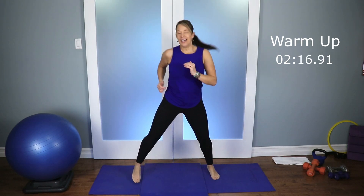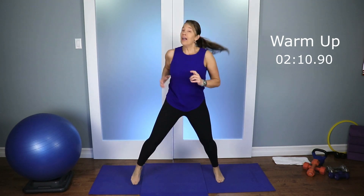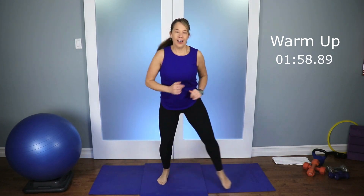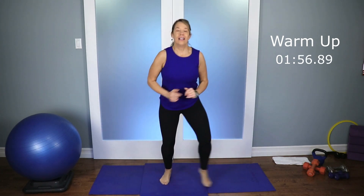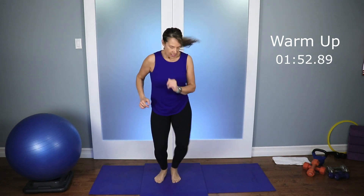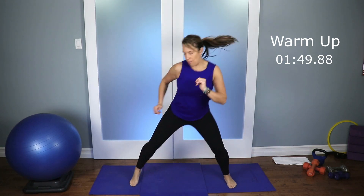We're gonna target some body parts today. I like some of these exercises — these are pretty good. Hopefully you'll feel the burn today, that's what we're looking for. We're always looking for muscle burn, we're not looking for joint pain. Let's take the feet in and out — in, squat it out, in and out. Four, three, two, and one.